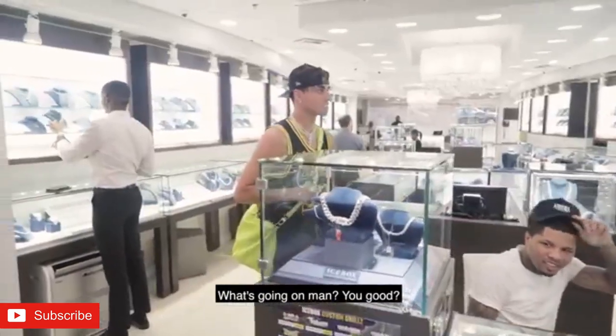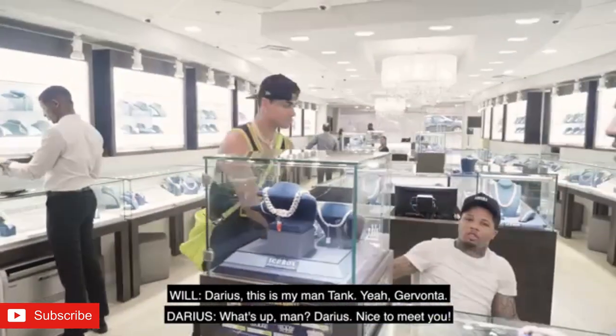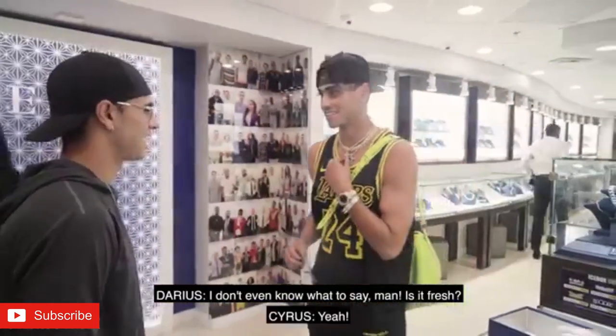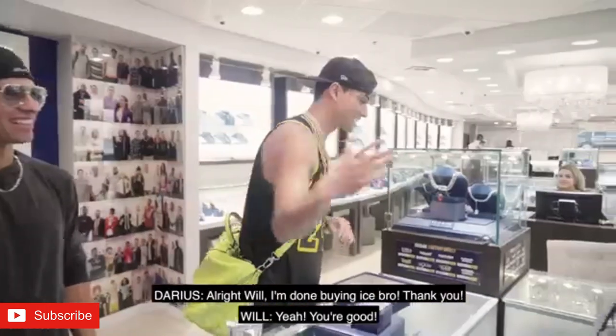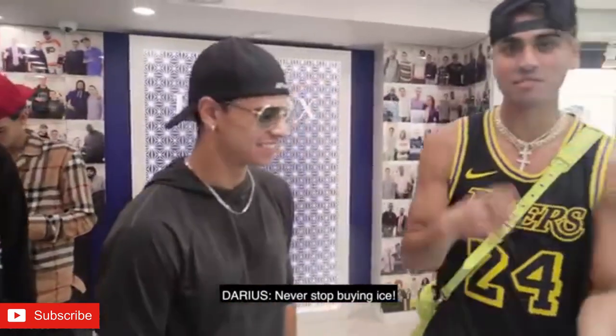What's up, man? Yeah, dude. Nice to meet you. I love the same. This is fresh. You're pretty iced out, right? I'm done buying ice, bro. He's not done. He's not done. Never stop buying ice.